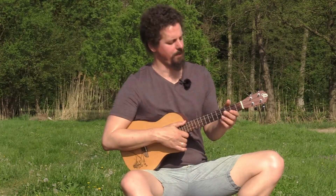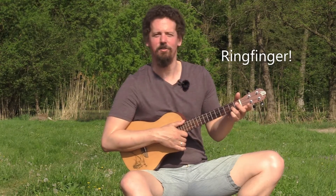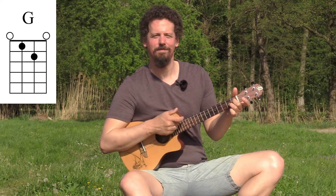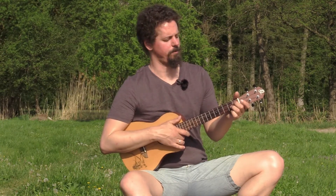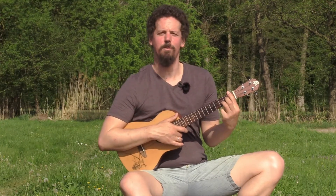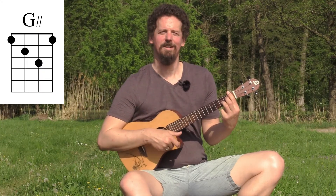Now let's move on to the next chord shape. We start with G major. Put your index finger on the second fret second string and your middle finger on the first fret third string. Play all four strings — this is a G major. Now move both fingers one fret up and bar the first fret with your index finger. This is a G sharp.